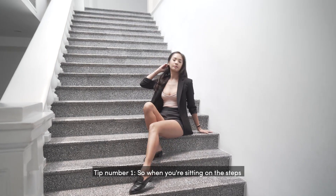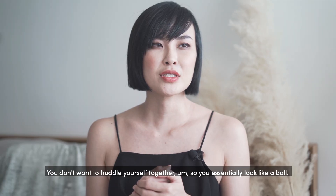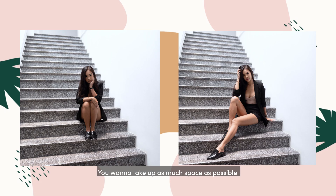Tip number one: when you're sitting on the steps, you don't want to huddle yourself together so you essentially look like a ball. You want to take up as much space as possible — stretch out your legs, stretch out your body to create the lines.